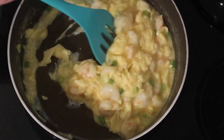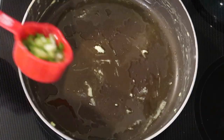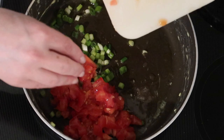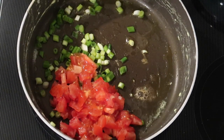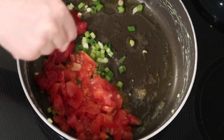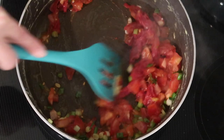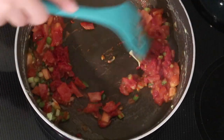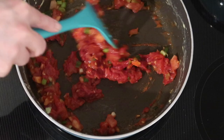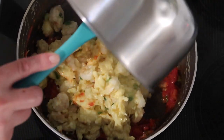Once it reaches that consistency, I remove it to a separate dish and add another half tablespoon of ghee to the pan. Once melted, I add just shy of a quarter cup of green onions. The original recipe called for two medium firm tomatoes, but I used one small to medium tomato to reduce carbs, along with two tablespoons of tomato paste. I add about an eighth of a teaspoon of sea salt on top of the tomatoes, stirring and cooking until the tomato paste becomes more of a liquidy sauce texture.